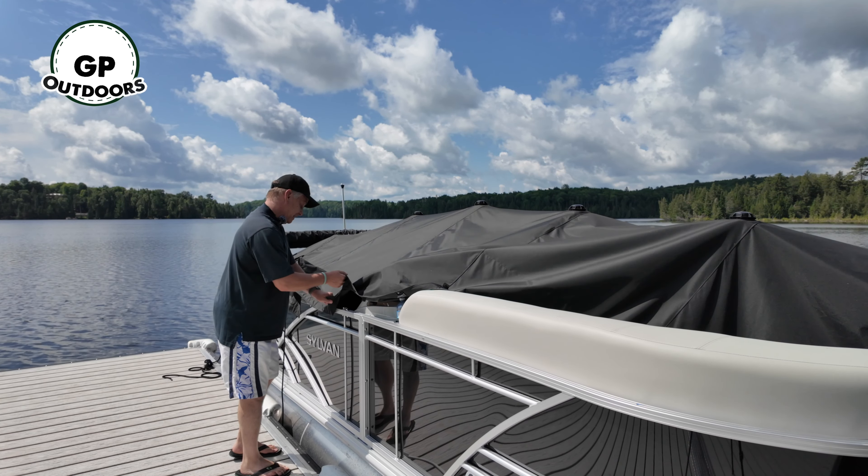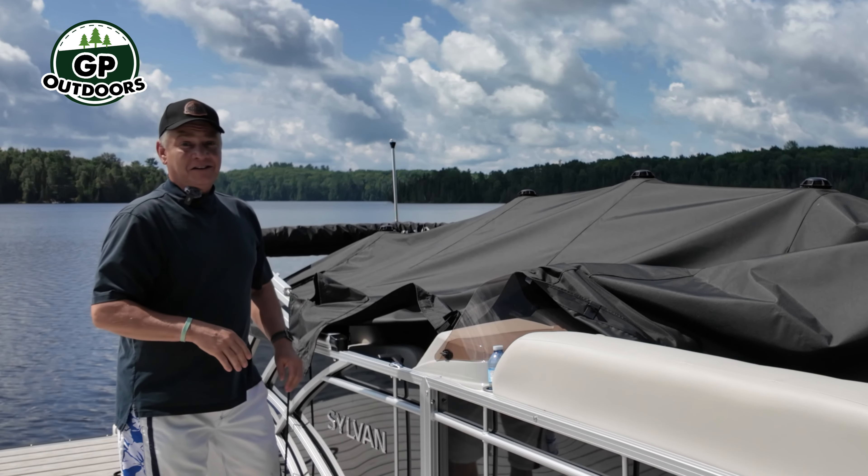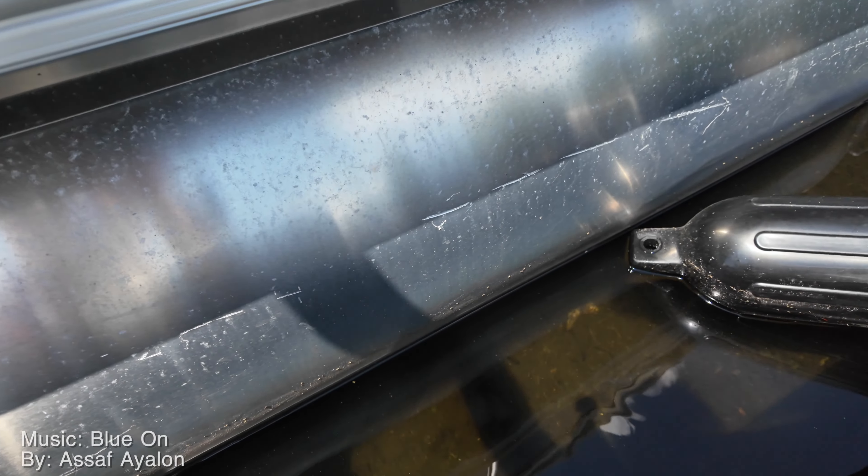Hey, welcome back to GP Outdoors. As many of you know, Carol and I decided to take the plunge — we traded in our old bow rider for a pontoon. If you've done or you're thinking about doing the same thing at some point, please take 10 minutes and watch this video so that what happened to me does not happen to you.